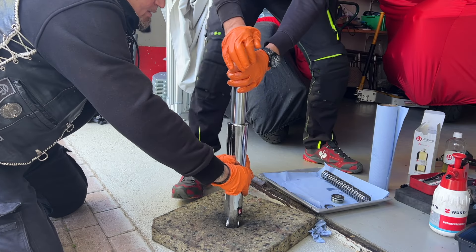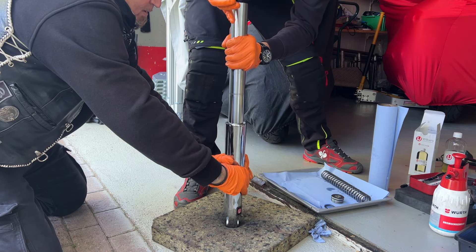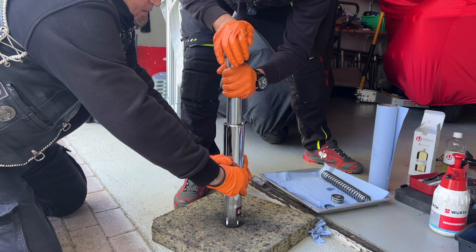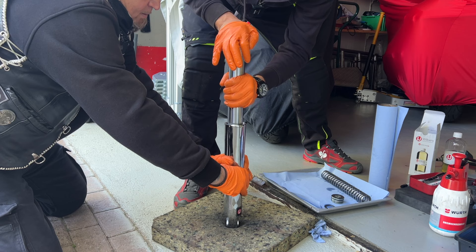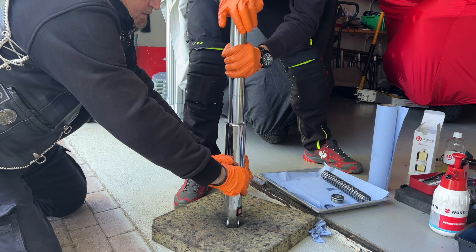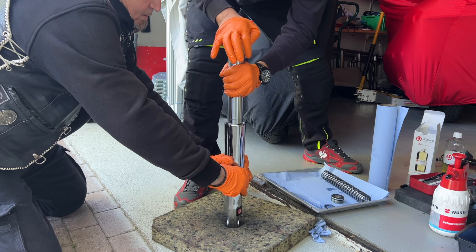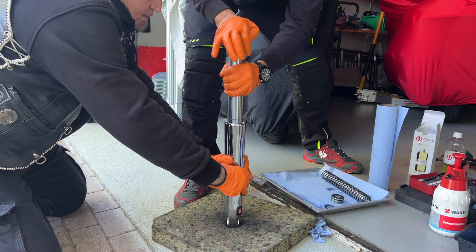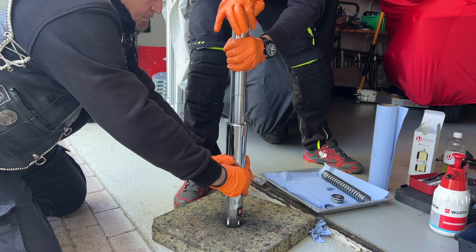Now with the correct oil stop, we are going to bleed the fork. Sounds good — and you can see now it feels normal. New bushings, oil, fork seal, and a new copper crush ring are installed and everything is sealed.